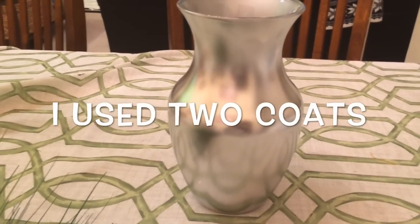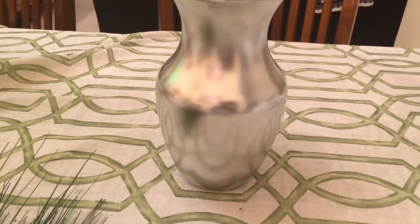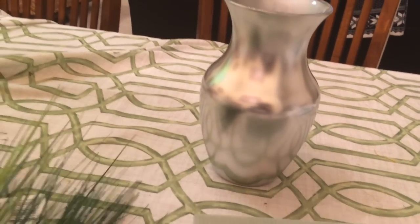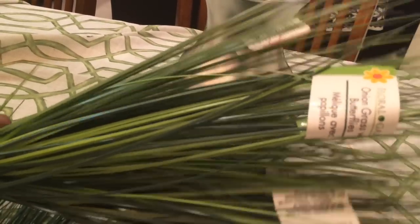Now I'm going to put an arrangement in this vase. I'm going to do two of them exactly the same and then show you how I incorporate them into my bookshelf. I have this Dollar Tree floral foam and this Dollar Tree onion grass that I'm going to use.